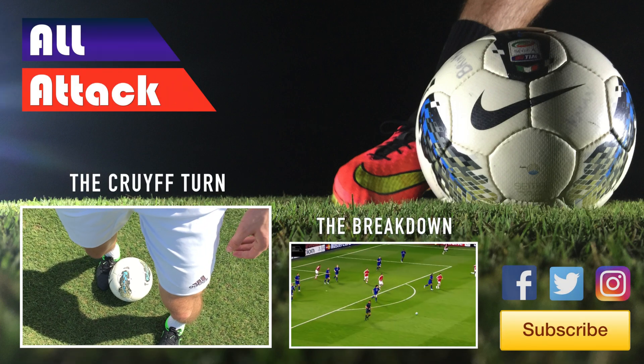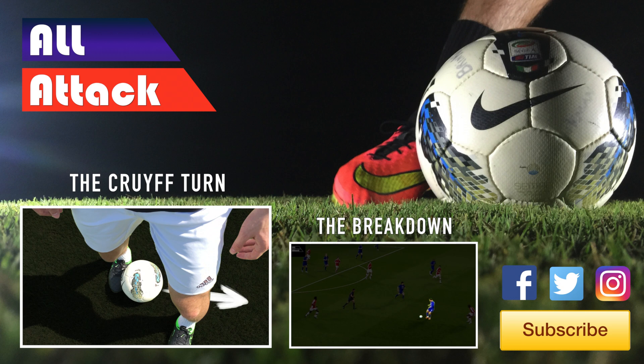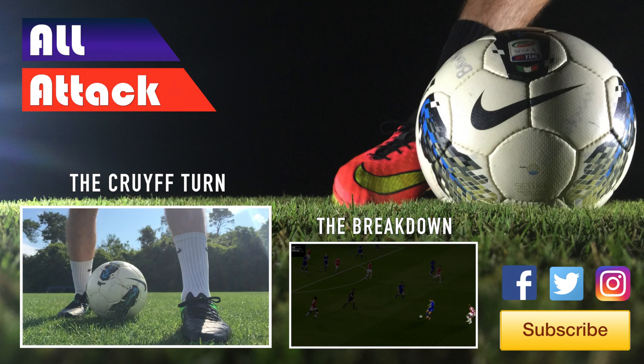Alright guys, we hope you liked that video. If you did, make sure to leave a like down below along with a comment with anything you'd like to see us do. Also don't forget to subscribe and to follow AllAttack on social media.